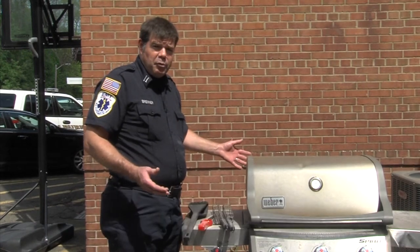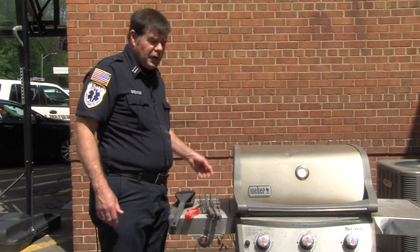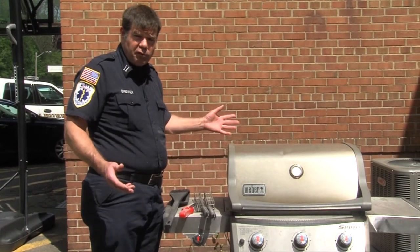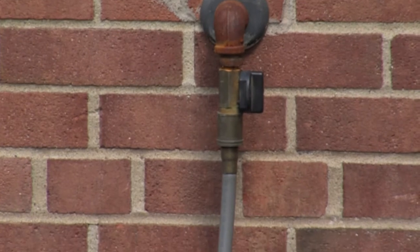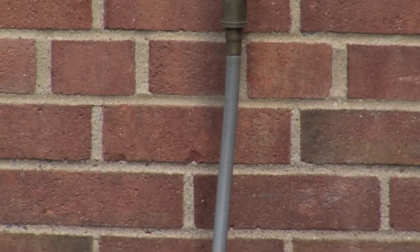With the summer months coming up, we want you to have a safe area to grill. The first thing we want you to do before you use your grill for the season is check your connections and also check your hoses. Make sure there aren't any leaks and that your connections are on properly. If anything needs to be replaced, please replace it.